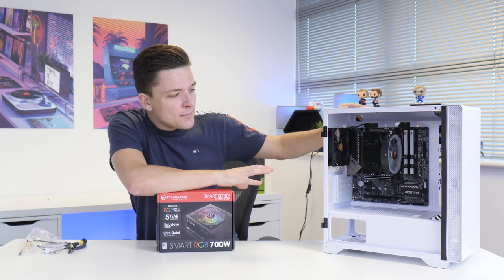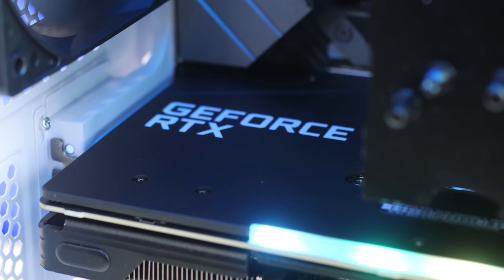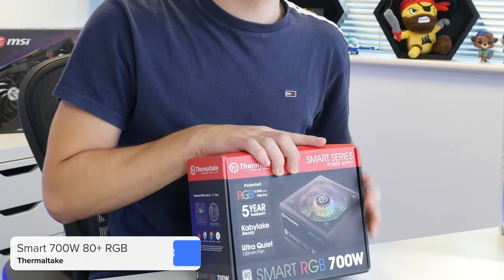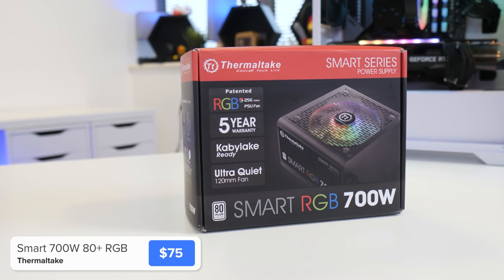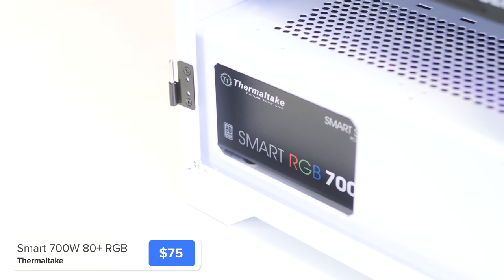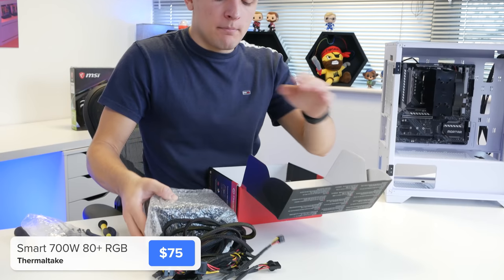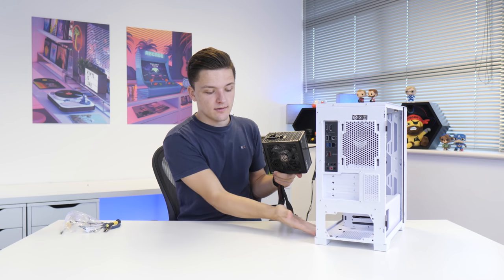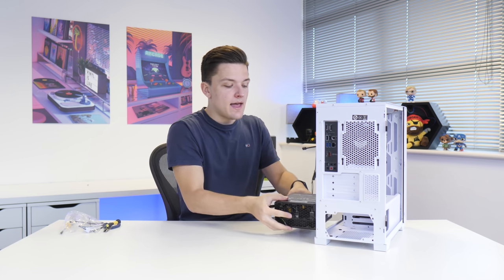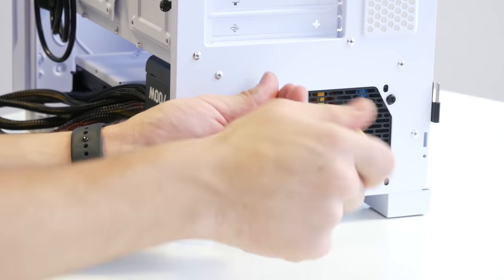The build's starting to come together and looks quite nicely proportioned. All that's left to do before we install the graphics card is to install the power supply. This is a Thermaltake Smart RGB 700 watts, which is going to be more than enough for the single 8-pin power connector that a typical 3070 requires. The cables are a little bit ugly so I'm going to pair them with some cheap PSU extension cables where they're going to be visible. In terms of installation, we want to make sure the fan is facing down to draw fresh air in from underneath the case, and screw it in corner by corner.